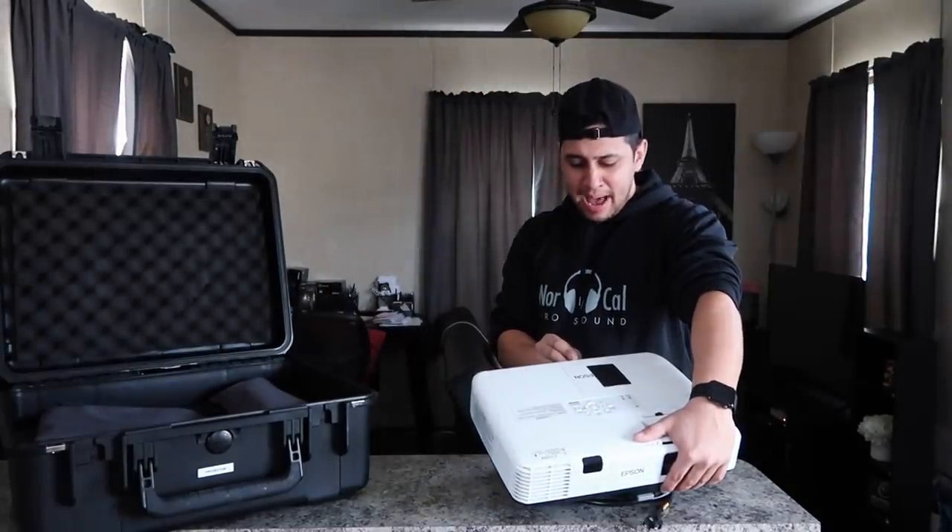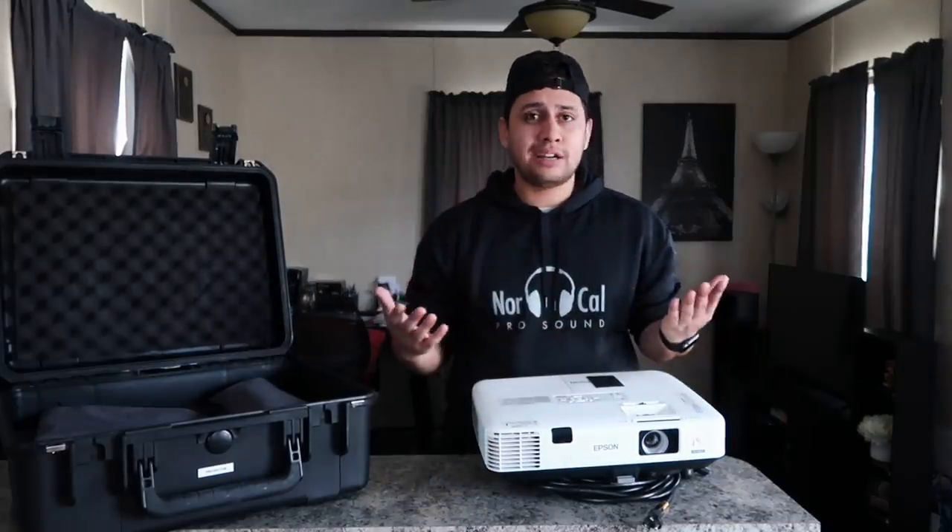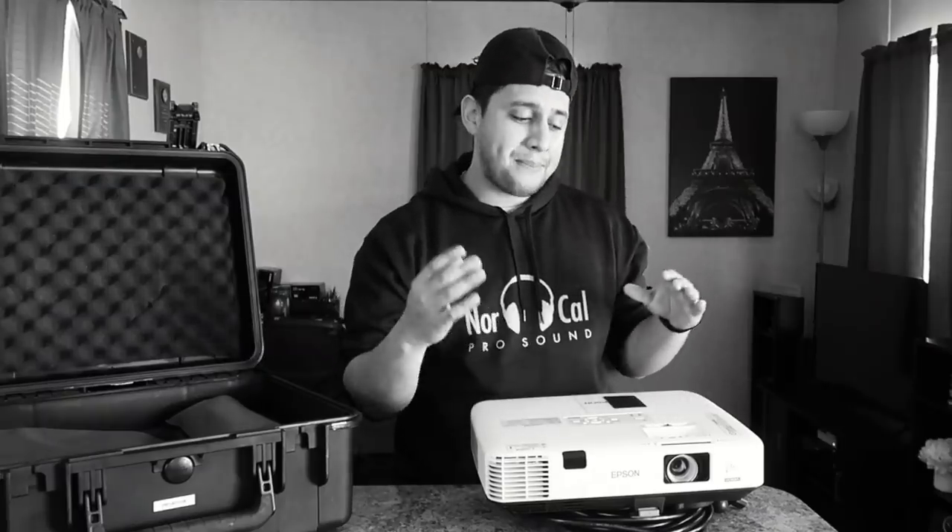All you have to do is make a design, save that design onto a USB, plug it into the back of your projector, turn it on, and you're good to go. The projector will do its job.